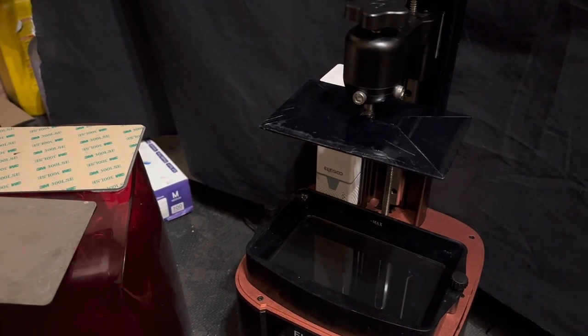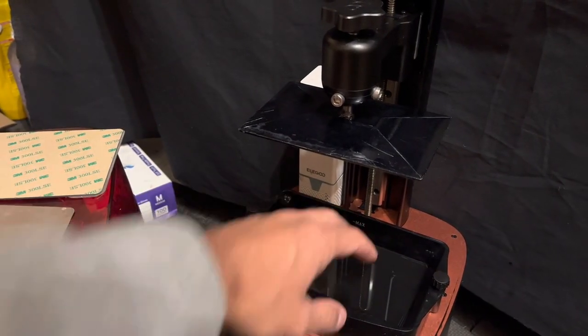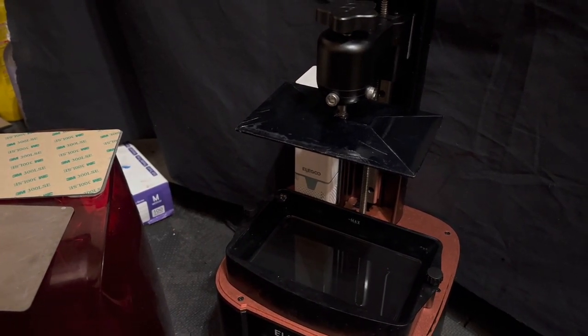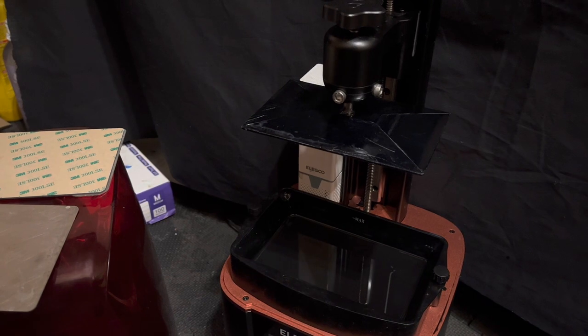I'll put a link in the description to a new bed leveling method I'm using — it involves leaving the build plate in, doing a sort of dummy print, switching the printer off as it prints the first layer, and then tightening the screws up. It seems to work a lot better.